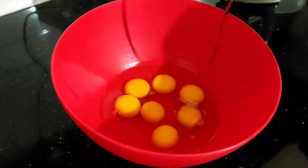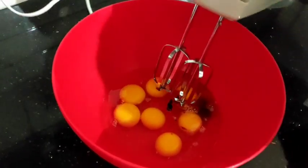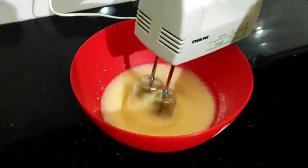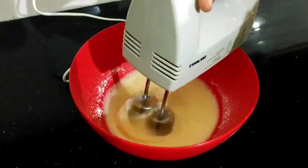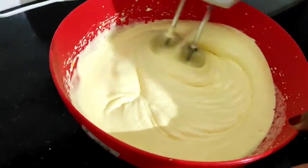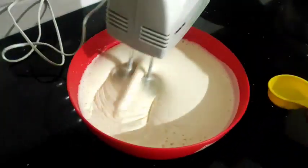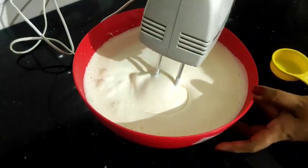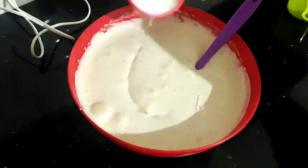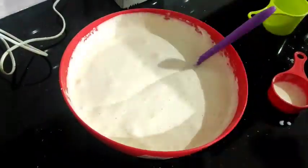Add 1 teaspoon of vanilla. Add 1 cup of sugar, 1 cup of sunflower oil, and mix the ingredients together.